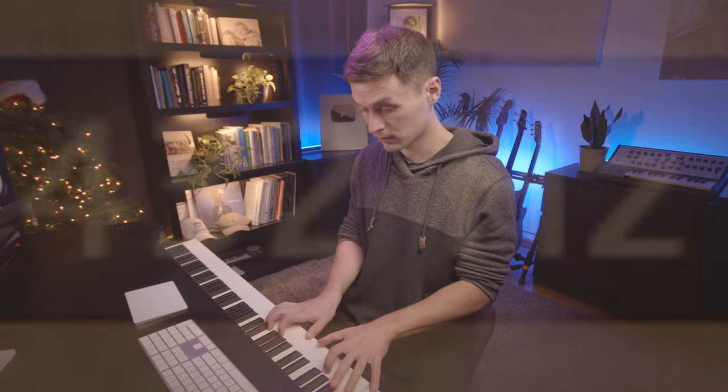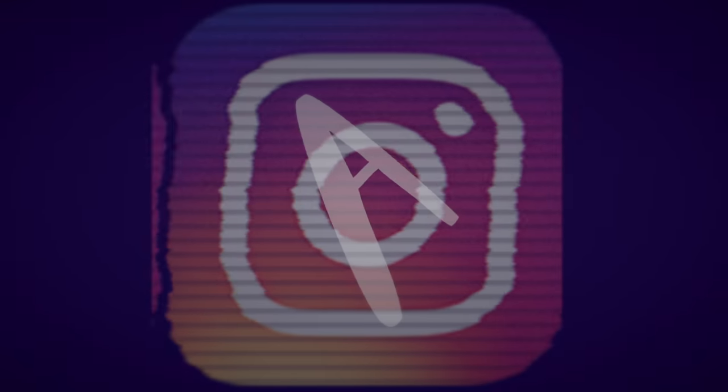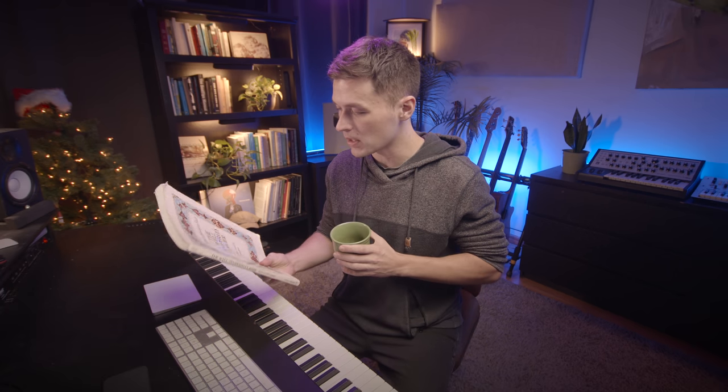Hello everybody and welcome to the Superfast Instagram Q&A. This video is brought to you by CuriosityStream and my streaming service, Nebula. Coffee at the ready, questions at the ready. J.S. Bach, the Well-Tempered Clavier, at the ready.